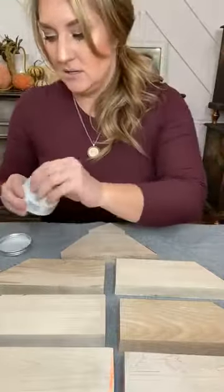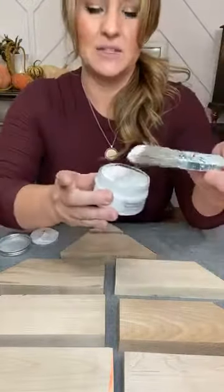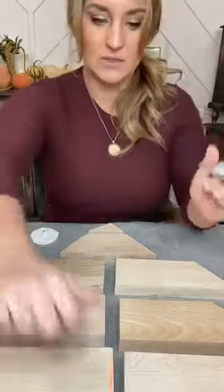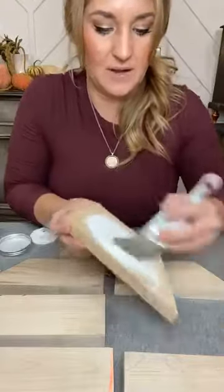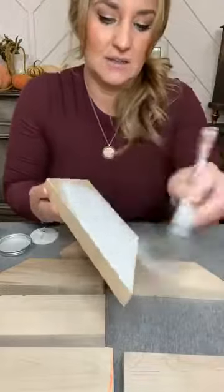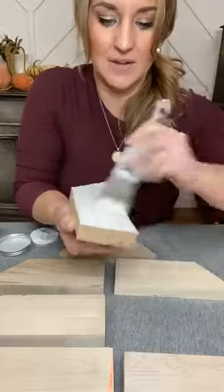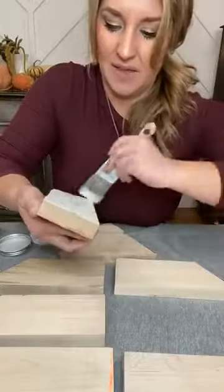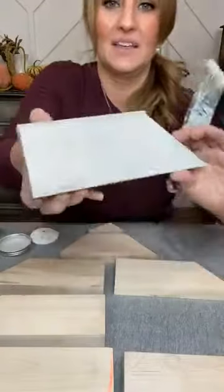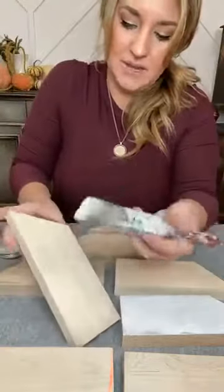To get started, I'm taking some chalky white chalk paste from Redesign with Prima and just brushing it on some of these pieces to give us a base. This paste is really thick — it's perfect for Stick and Style stencils, and you can just paint with it too. A small project like this is great. I'm just going to grab a couple of pieces and roughly paint it on there light, letting some of the wood show through. The chalk paste from Redesign with Prima has a really sweet smell to it, which is kind of nice.